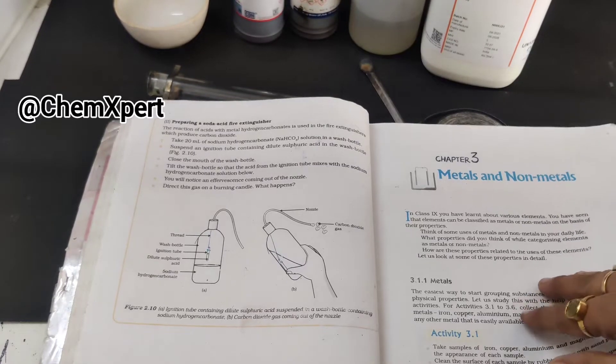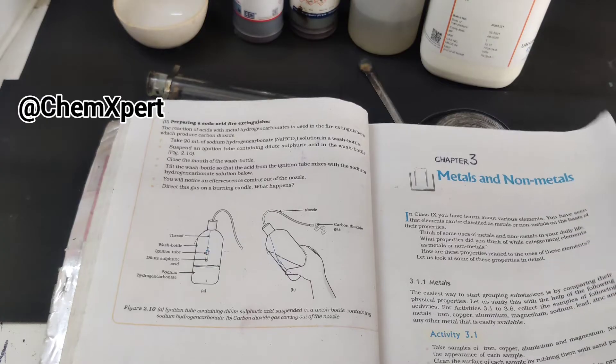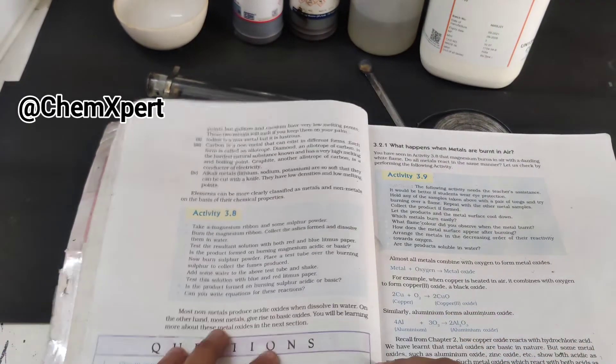Hello everyone. In this video we will perform an activity from chapter 3, class 10 science — metals and non-metals — and this is activity number 3.8.